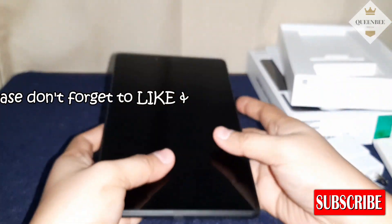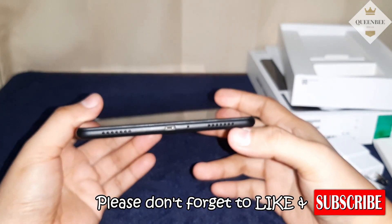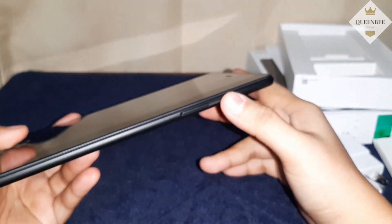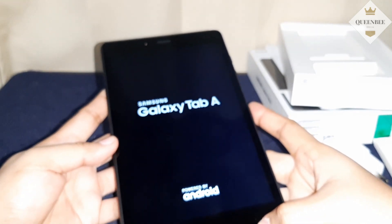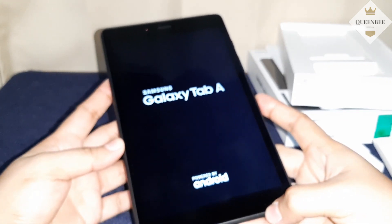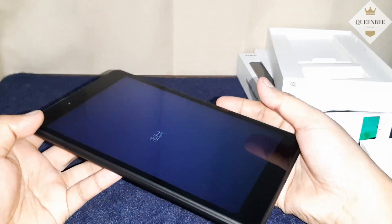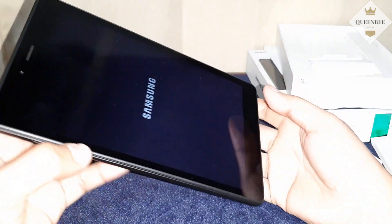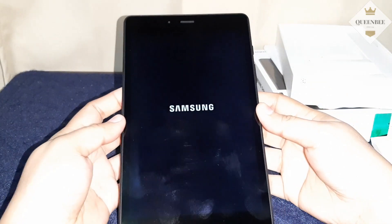Tignanin muna natin itong tablet. Dalawa yung speaker niya sa baba, tsaka yung charging port. Dito naman sa right side yung power button, tsaka volume keys. Dito sa left side naman, parang siyang SIM card slot, tsaka micro SD slot. Tapos, sa taas, yung 3.5mm jack port.